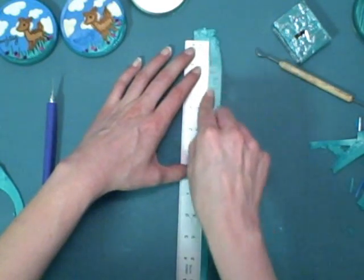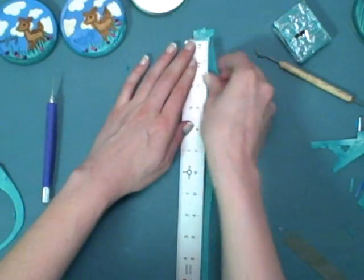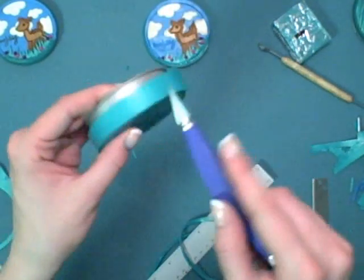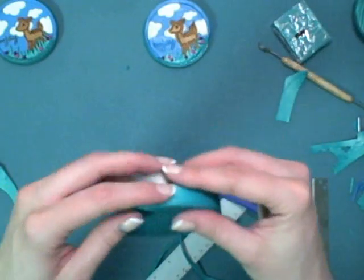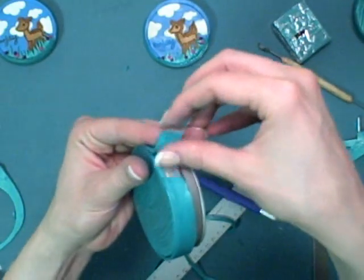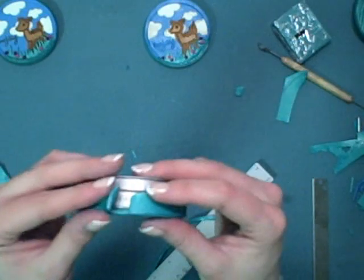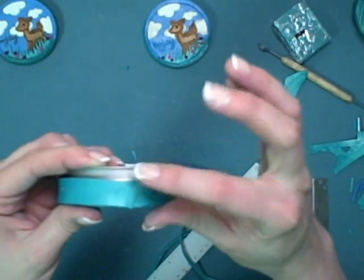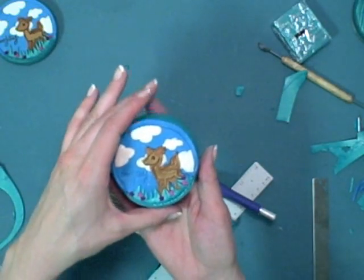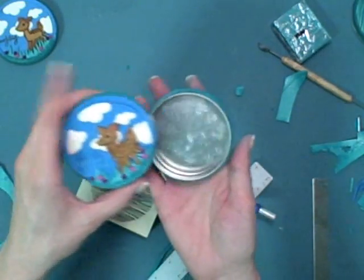With some rough estimates on a ruler — I'm eyeballing it here — add the side border, cutting a little bit at an angle, then overlap the clay and press it together, blending in the edges. You can go back if you want with a stamp and texture the sides of the tin as well.